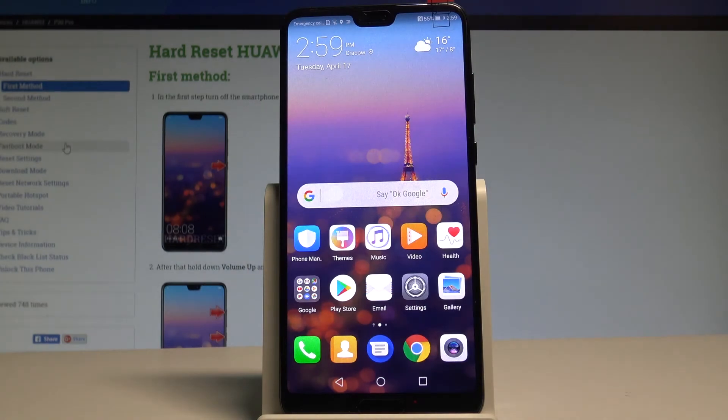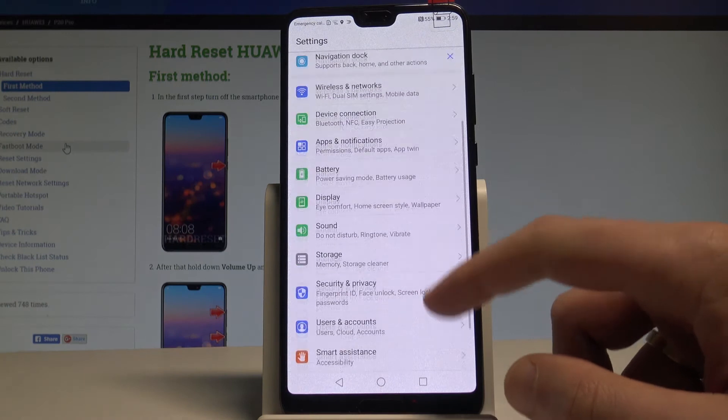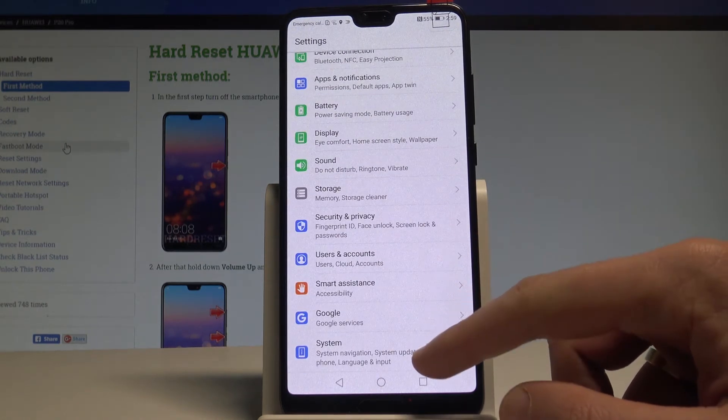Here I have Huawei P20 Pro and let me show you how to reset settings on the following device. So at the very beginning let's start by using your home screen. You need to find and select the settings, scroll down and choose system.